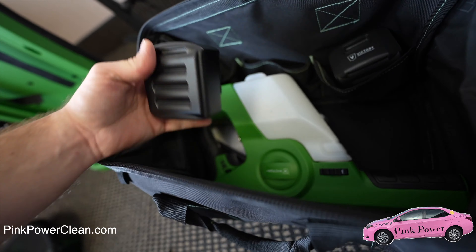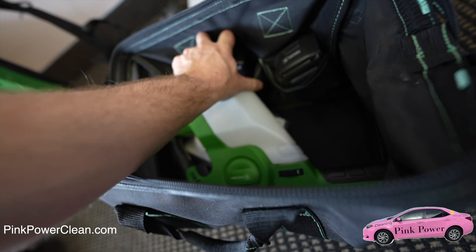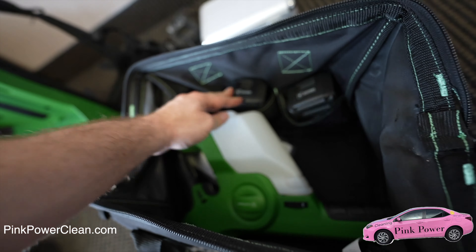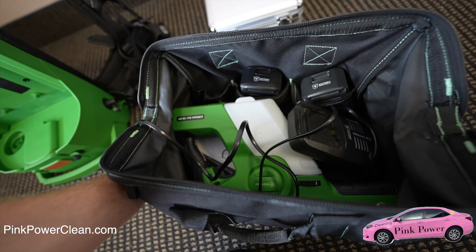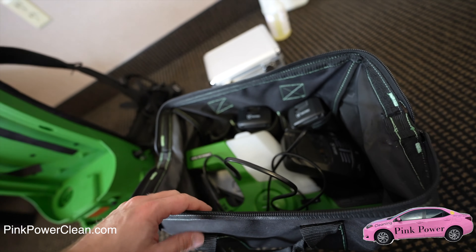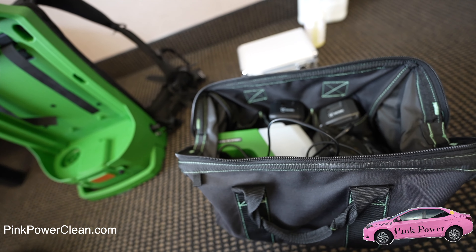The charger will actually fit in here, along with a lot of other things. The batteries go on the side, and we put the charging machine in as well. Then we zip it up and take it out to the vehicle.